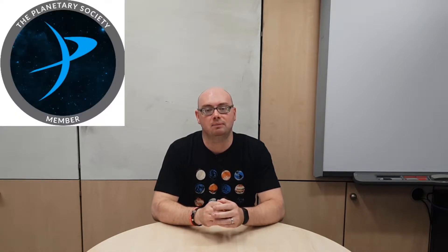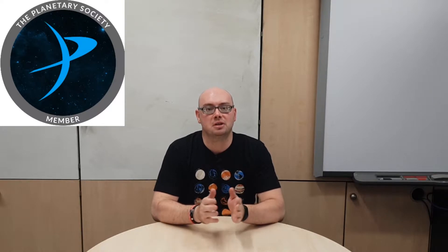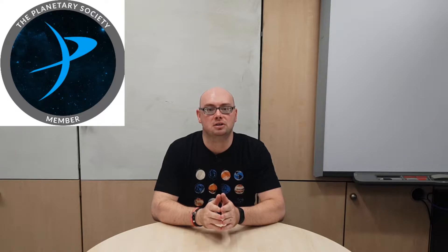This week is World Space Week, and that's why I'm wearing my T-shirt as a member of the Planetary Society. I've put a link in the description to the Planetary Society website so you can find out more about this organisation. The theme for World Space Week this year is 'Satellites Improve Life', so I've also put a link to the World Space Week website where you'll find information about lots of different activities and guidance about how you can spot satellites from your home.